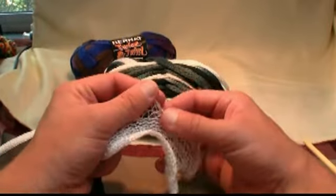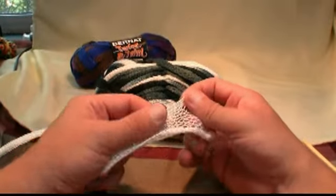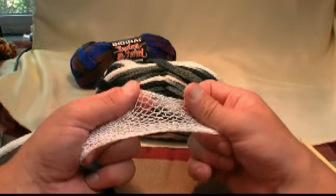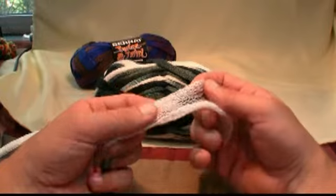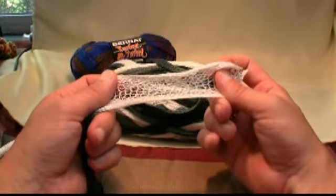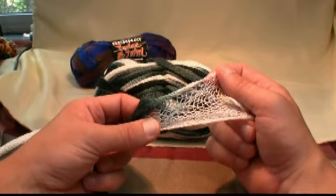I recommend a size 5mm knitting needle, something within that range in order to get it in. The last tutorial I ran with the 10 — you really do need your needles to be going through these little slots on this material. So let's get started, and I'll show you how to cast on, and you'll realize how easy this product is to work with.